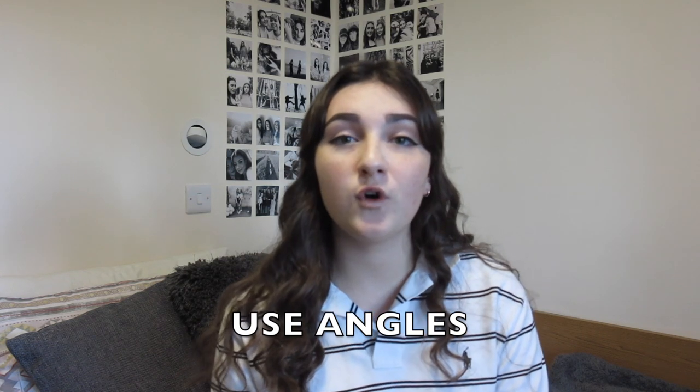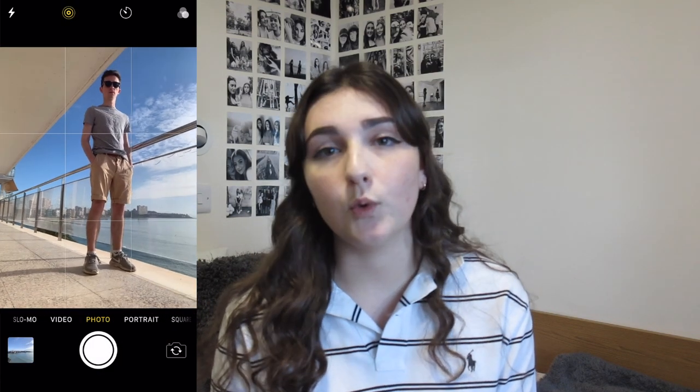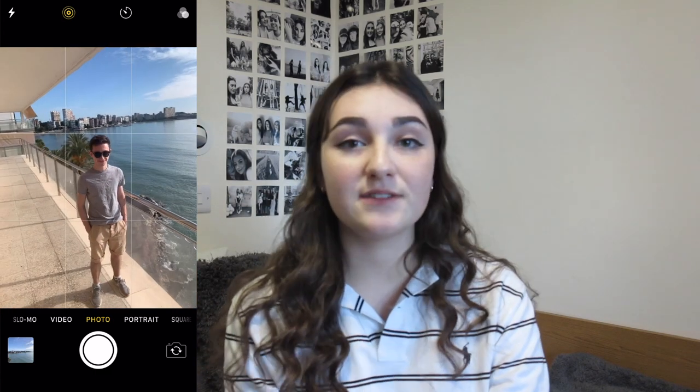My next tip is about angles — getting low and getting high. This is especially useful for photos of people, fashion photography, or getting a great Instagram picture for your friend. Not staying at eye level can really help; eye level can just be boring. By going low to the ground you can make your subject look longer and taller, and a higher angle can make them look shorter and smaller. I prefer a low angle but it's personal preference.